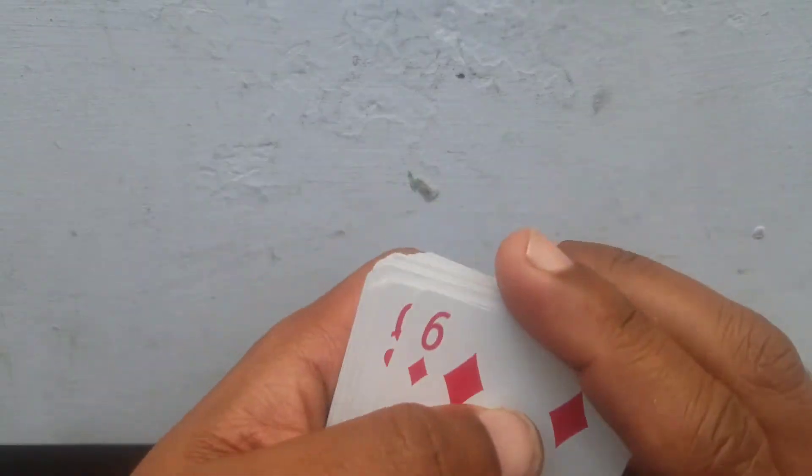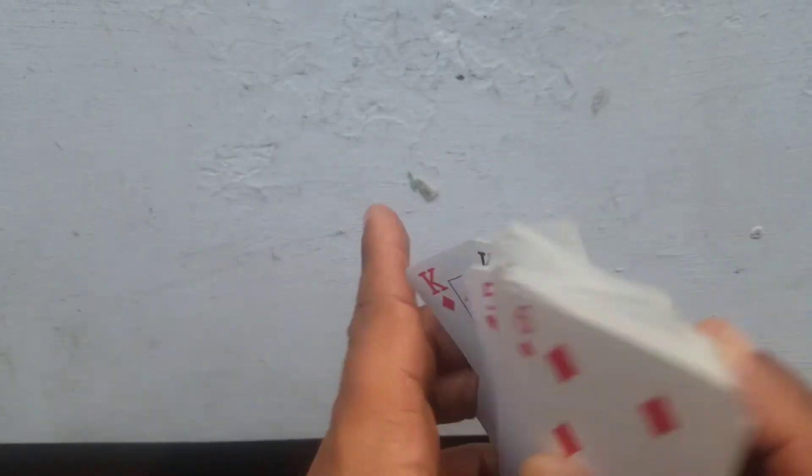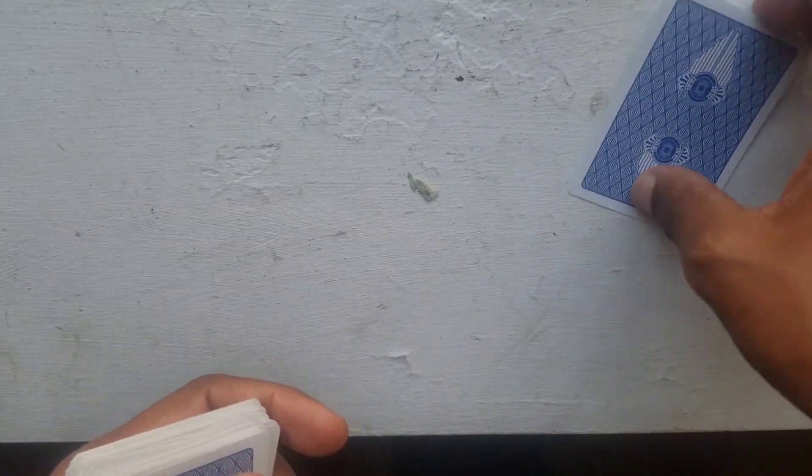You show them that all the cards are different, then say 'okay, pick any card' — the traditional way. They'll hide it, but for the sake of this demonstration we'll see where it is.